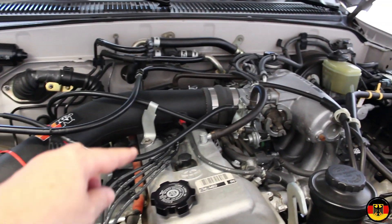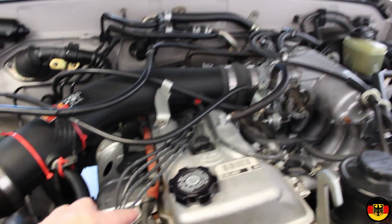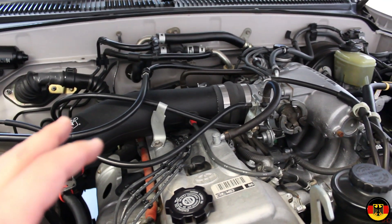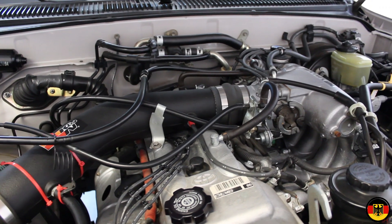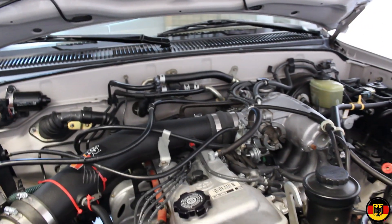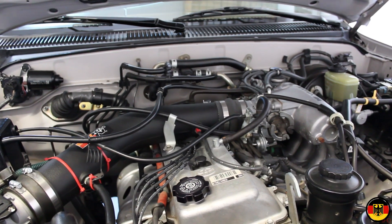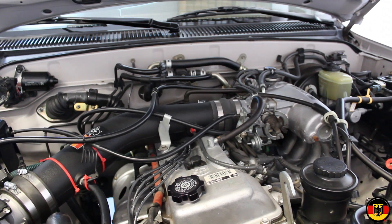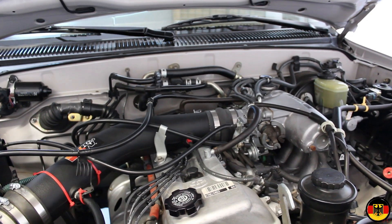I've put all the wiring back — you can see they're all dressed nice and neat, everything's back the way it was before we took it apart. Now we'll go ahead and start it and see how it runs. Sounds good. Thank you for watching.